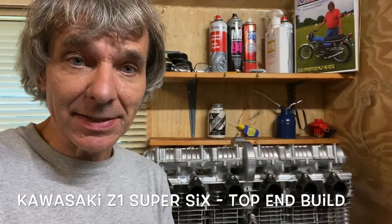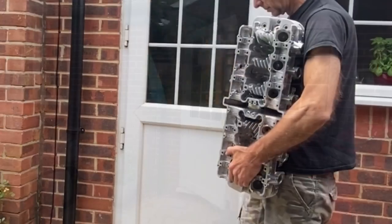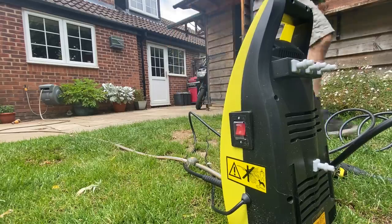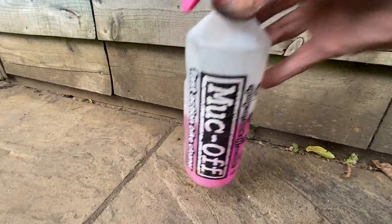In this video we're going to build in the cylinder head and fitting it to my Z1 Super 6 engine. The first thing I have to do is take the cylinder head out into the garden and give it a really good clean. I put it on a stand so I can get around all sides and give it a good squirt over with my pink bike cleaner.